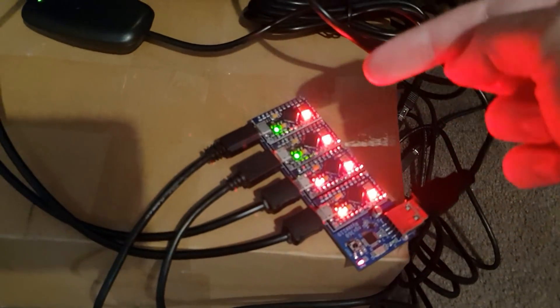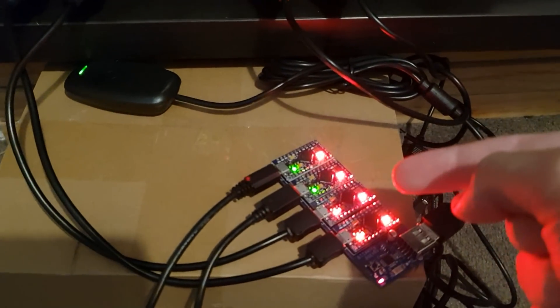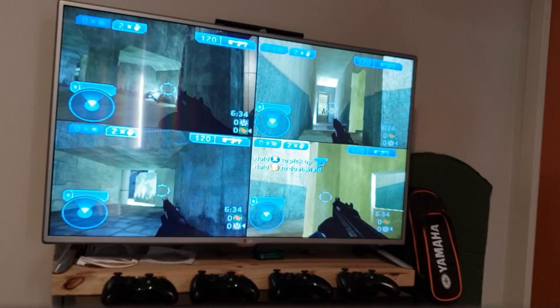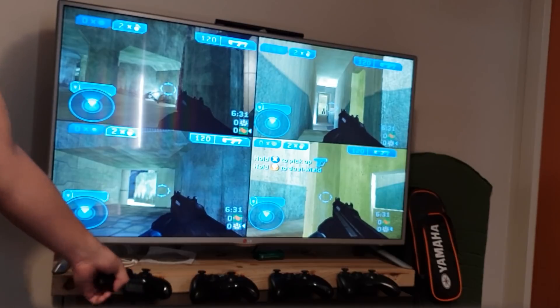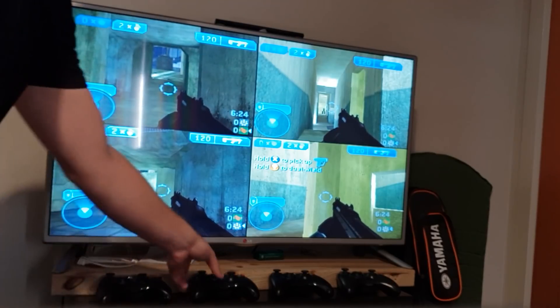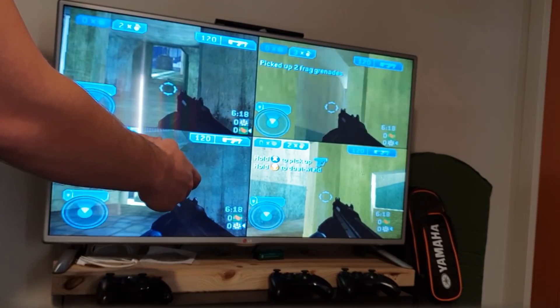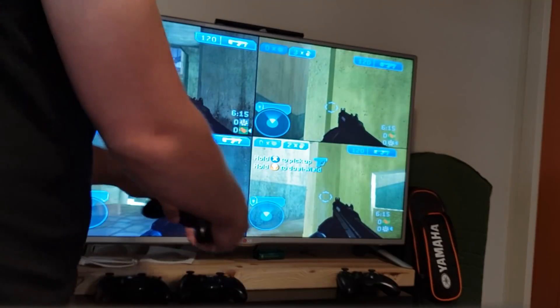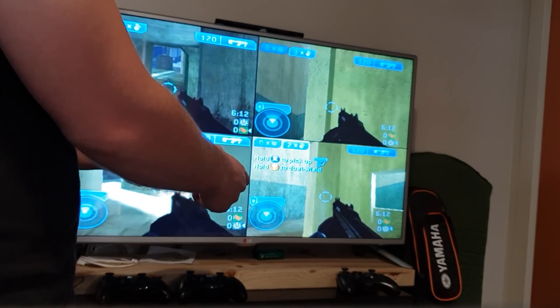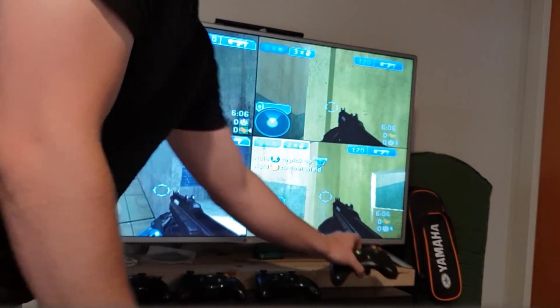Now we've wired all four of the modules in, taking up all four control slots. Each one has the LED lighting up, indicating it's been successfully detected on the Xbox and the wireless controller has been synced up to the receiver. So all four controllers are up — player one controls the player one screen, player two, player three, and player four.